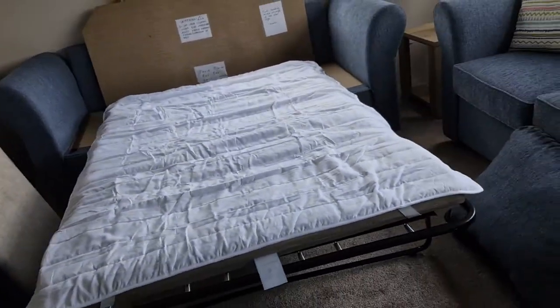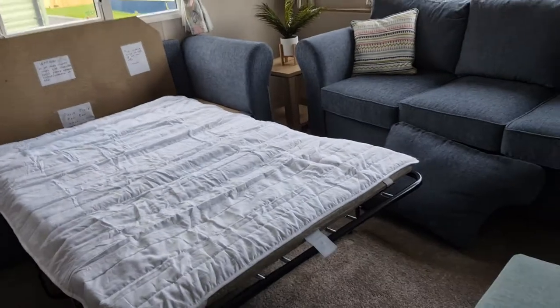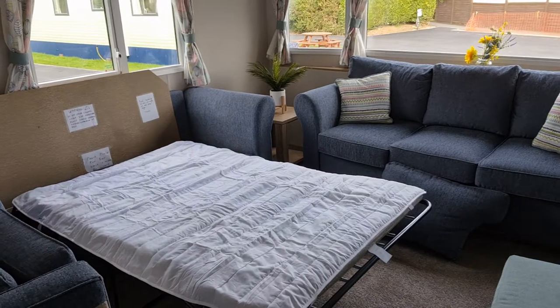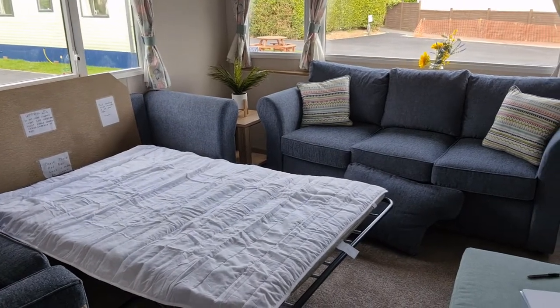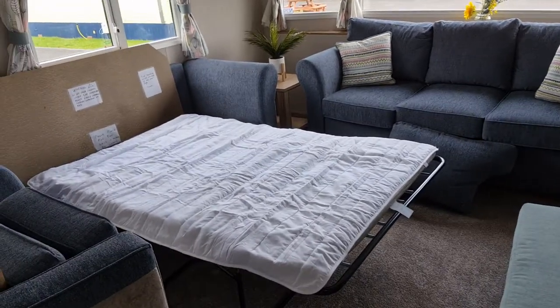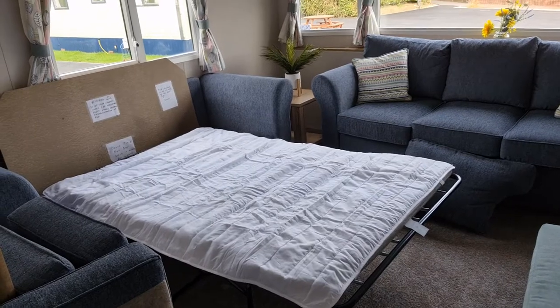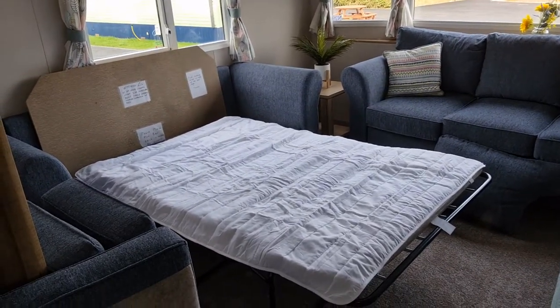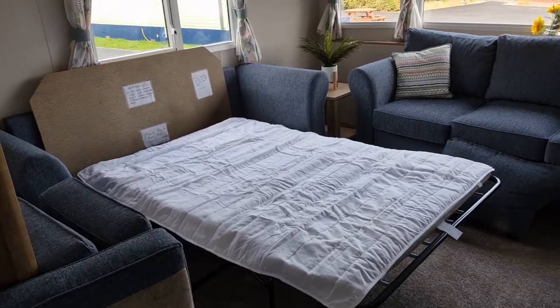That's it. As you can see, now all we need to do is put the bedding on. The linen and the duvet are hidden under the other sofa and we can use the bed now. Now, how to fold it - it's the same steps again.